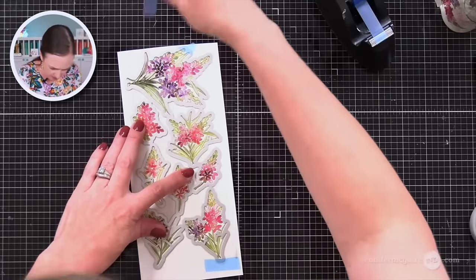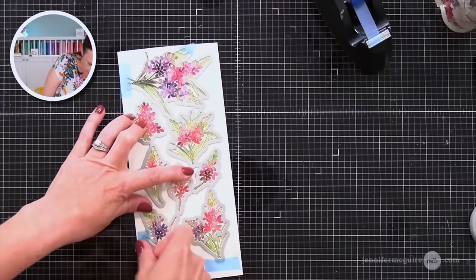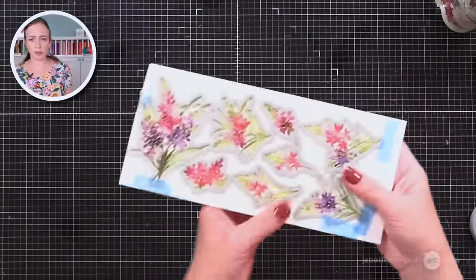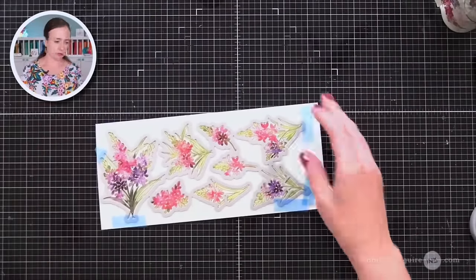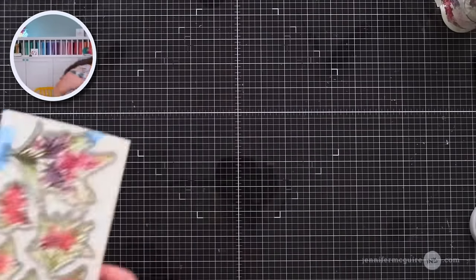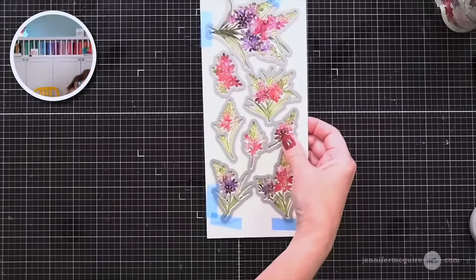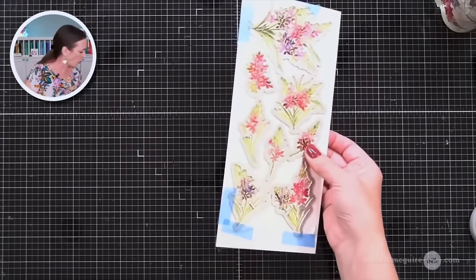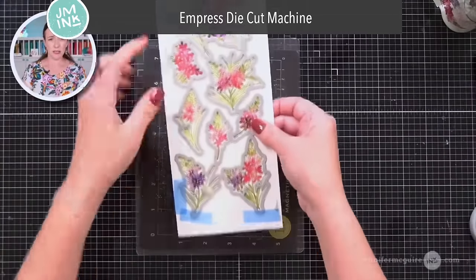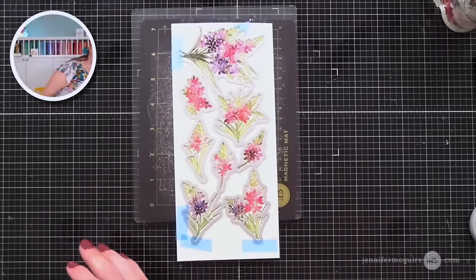I'm taping this in place. The reason I'm taping it and not just relying on the magnetic mat on my die cut machine is because I'm going to have to run it through in two passes. If you use a Spellbinders Platinum, the cutting plates are long enough so you could run it through in one pass. But if you have like the Gina K IntraCut or the Empress, which is what I'm using here, you can see that this die is too big for it. So I put it down with part hanging off the bottom and run that through first.